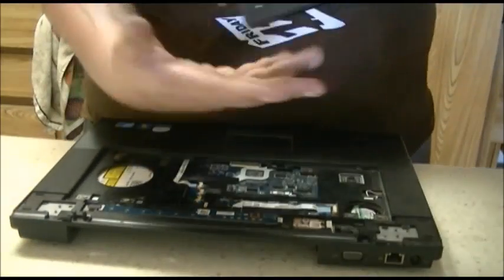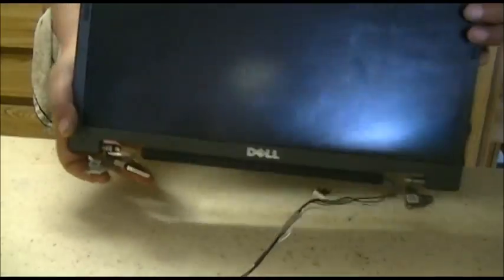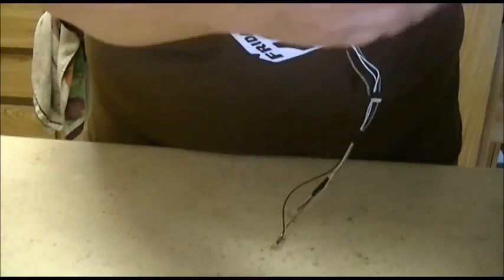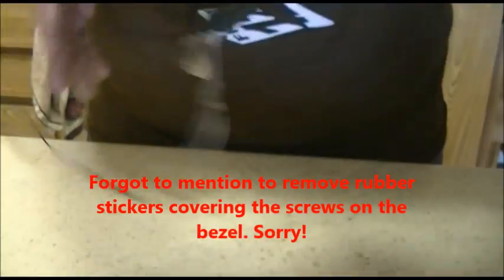Then the screen will just slide up off the hinges. You can move the other part of the laptop off to the side. And you see this is what you have left — it's just the screen. Your Wi-Fi cable is hanging out and your video cable on this side hanging out.